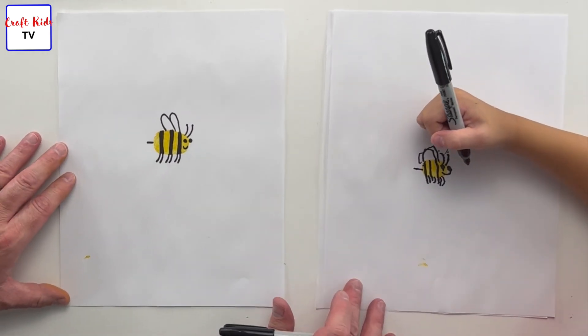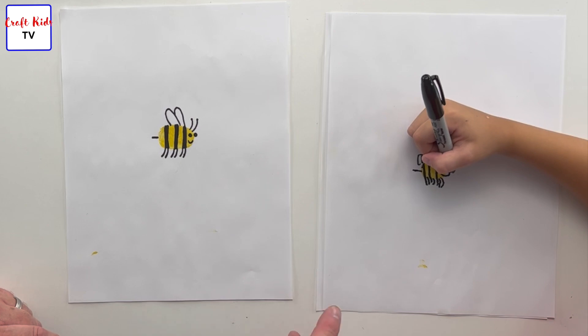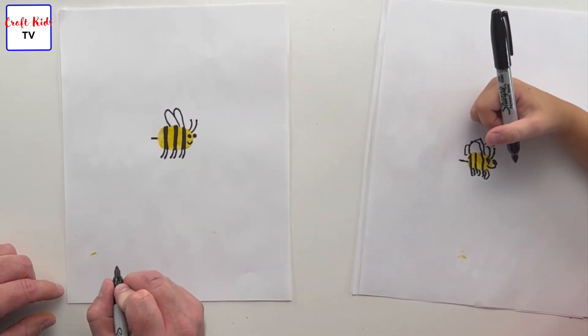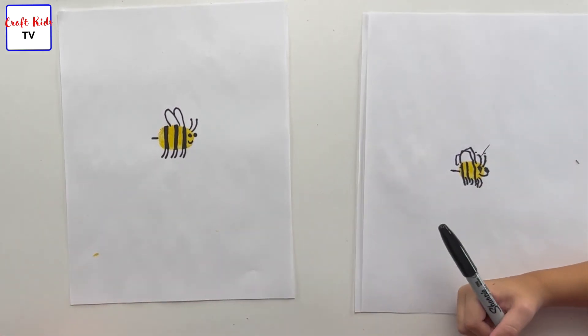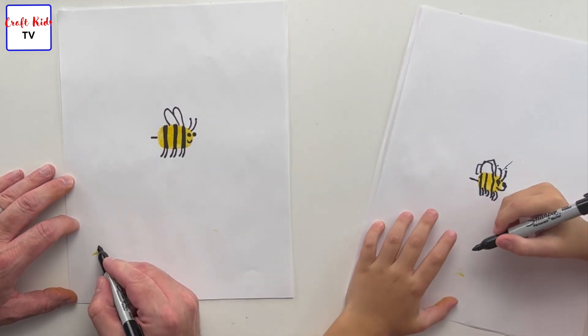Now we're going to sign our artwork. We have some yellow marks down here and we're going to kind of disguise it by putting our names. Should I put 'Dad' or 'Justin'? Justin! So sign the artwork — ready?